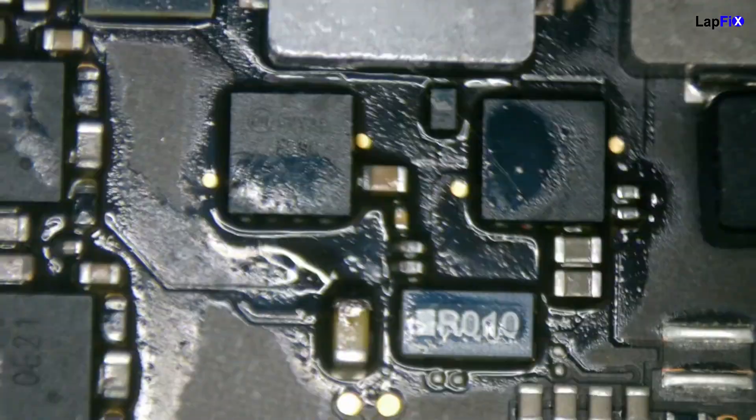Hey everybody. So today we have here the A2179 2020 MacBook Air. We actually did a liquid spill repair on it, but let's at least show you what we did here and talk about it a little bit. As you can see, we did quite a bit of work on this one.